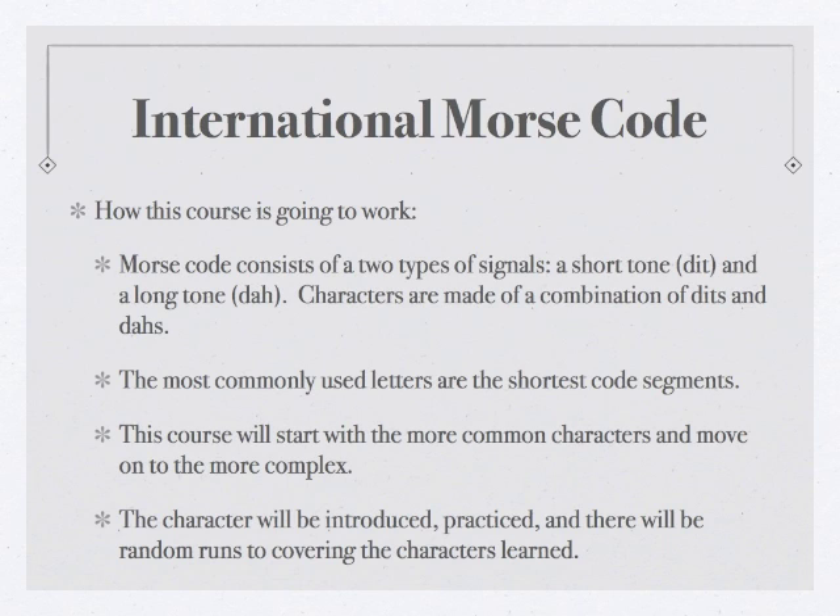Each lesson is broken down into an introduction of a letter, some practice with that letter, and then there'll be some review on the letters you have learned. At the end of each lesson there'll be a random run where we go over everything you've learned up to that point, so it's important to do the lessons in order. When you're done with the random run, you can stop by hamwhisperer.com, and for that lesson's page there'll be the breakdown for the random run.